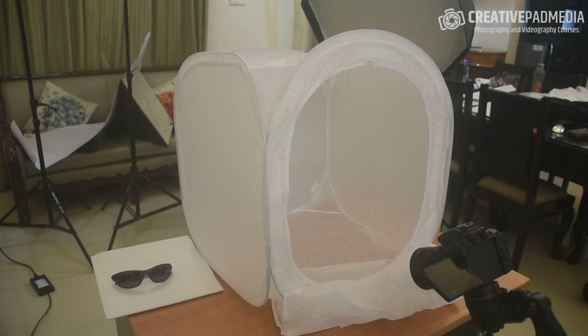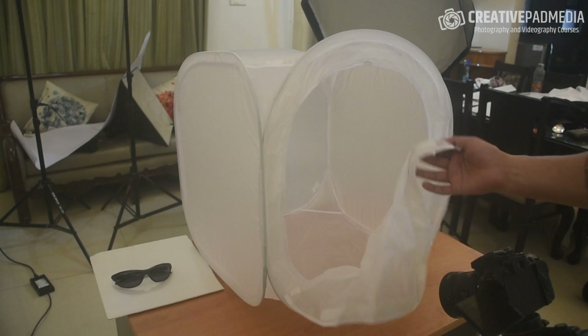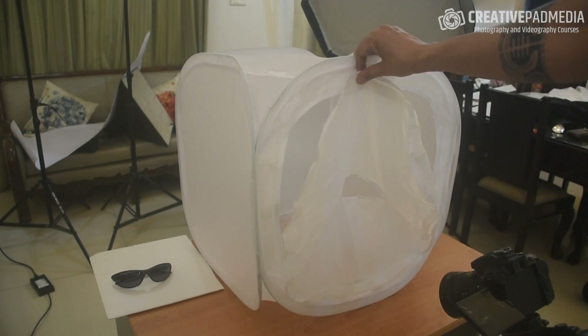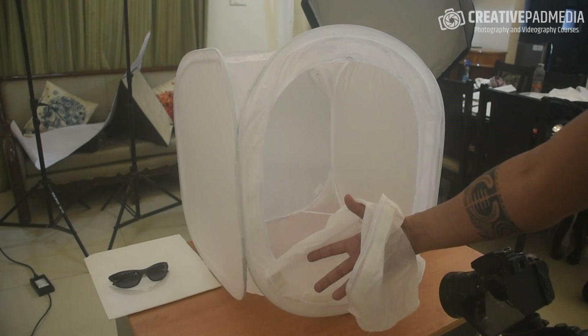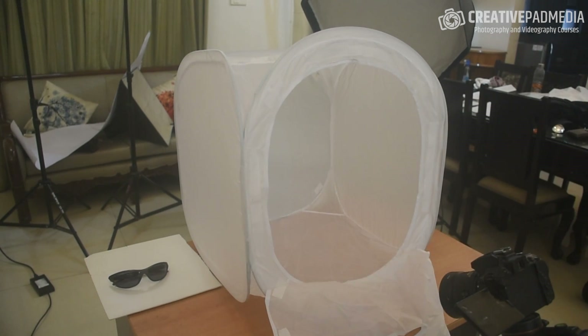This time the best part is that we're not going to have any reflection problems. You might be wondering: what about reflection from the front? This is a fantastic part about a light tent — even on the front there's a velcro that closes the whole thing. You might wonder how we shoot — there's a little hole here that the camera goes through. So even from the front, there's basically no reflection.